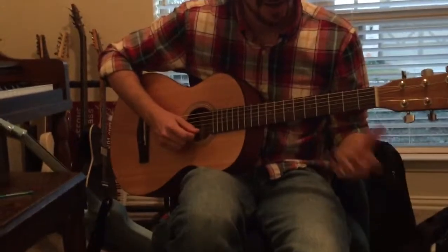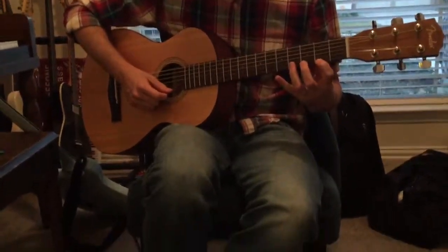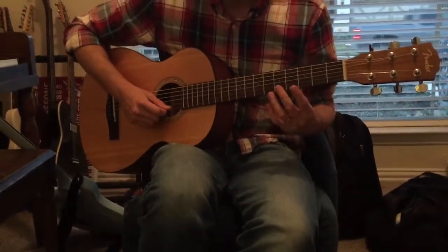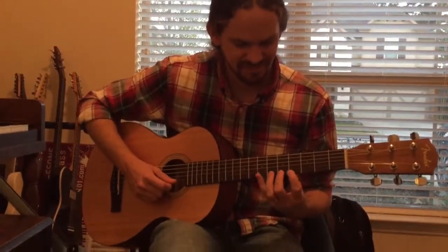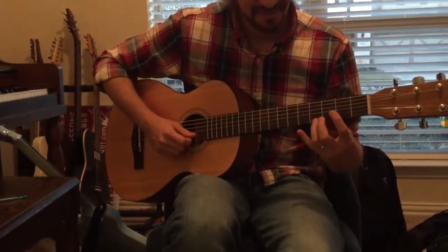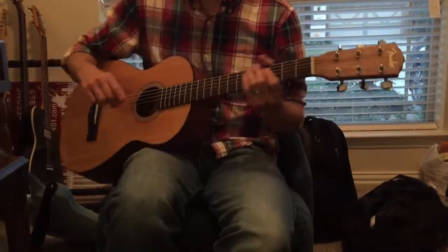The fingers I'm using are: nothing, ring, pinky, ring, first, ring, pinky. Now with the ring finger — I'll do it real slow. There you go.